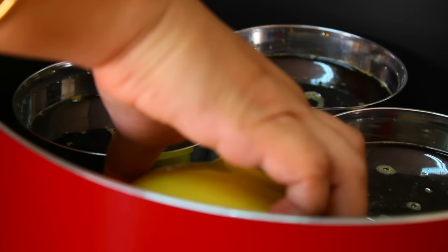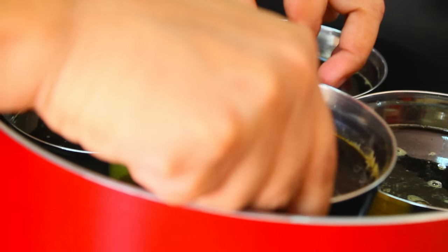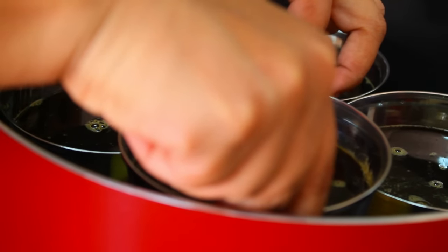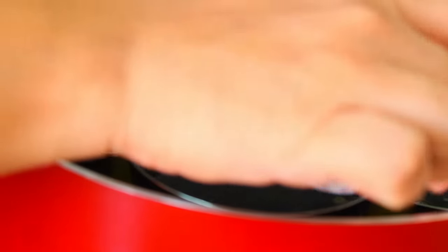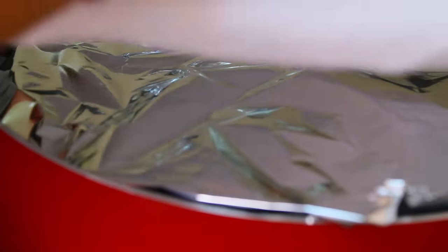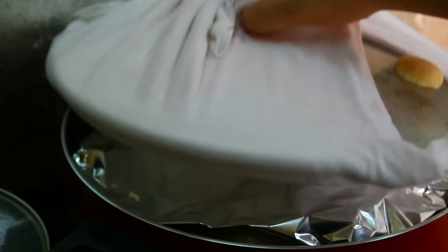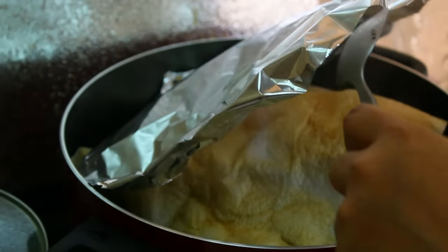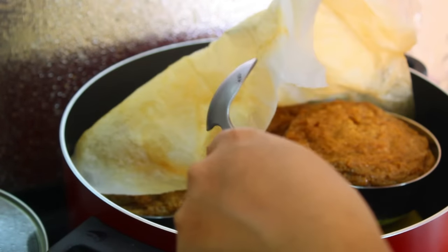If you use the wire rack, you can use a ceramic bowl. We will mix the bowl and steam it. The first step is to use the ceramic bowl. You can use a paper towel or a regular paper towel, or use aluminum foil to seal it and steam it.